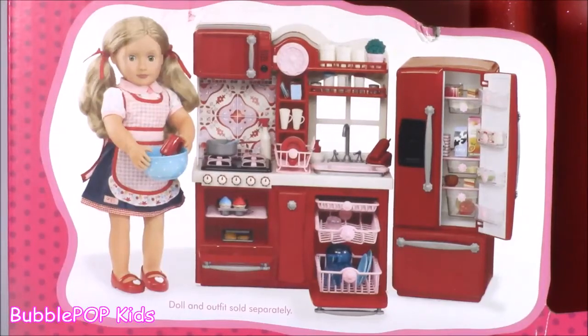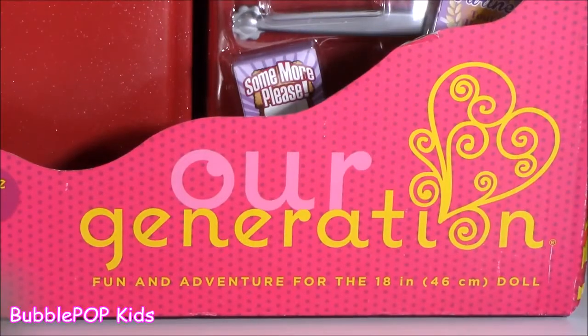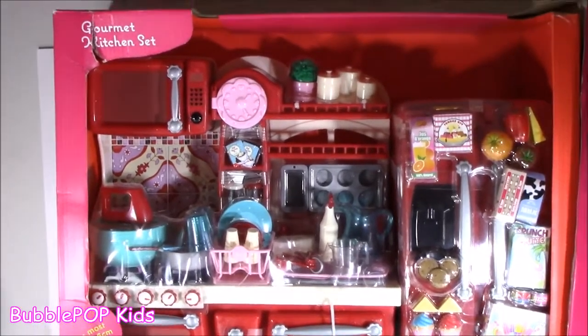Hey guys! Welcome back to Bubble Pop Kids! Today we are going to be looking at one of the cutest and coolest little doll accessories ever — the R Generation Gourmet Kitchen Set.